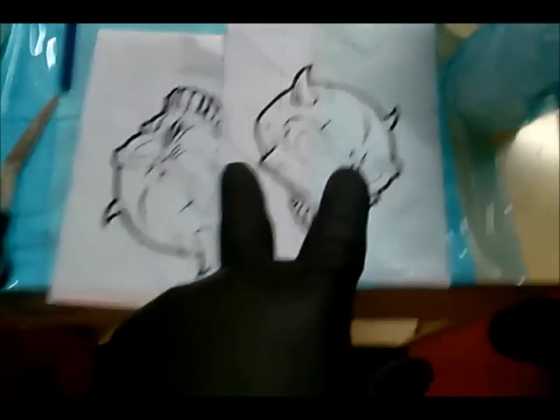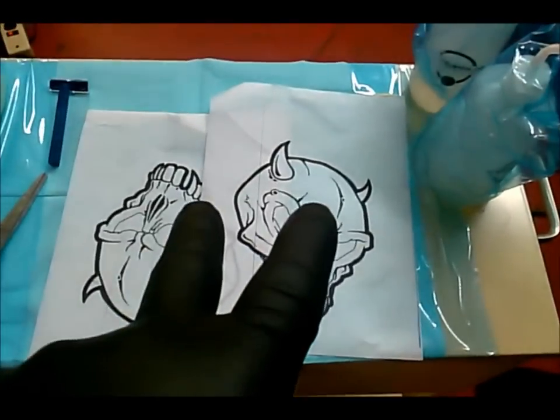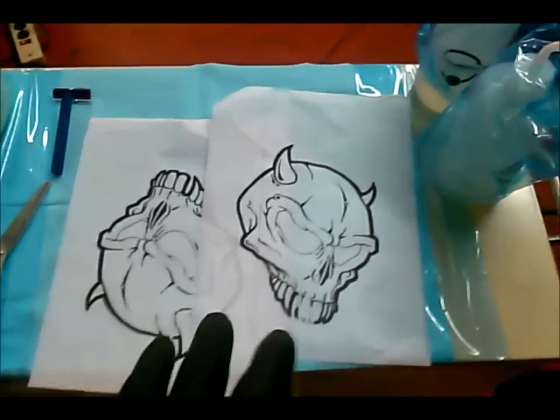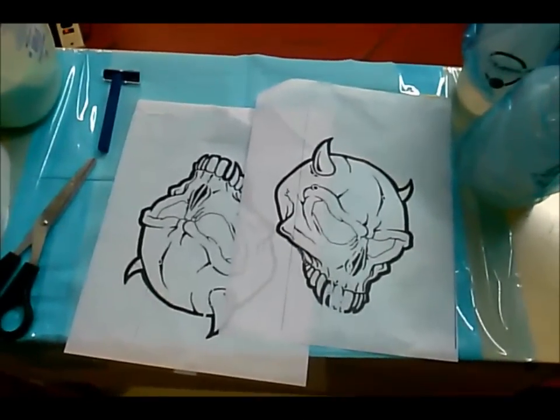How to apply a stencil. I've got two stencils of the same image because we're going to demonstrate how to apply them two different ways. These are large stencils and you want to be able to apply them so that they stay on the skin during the entire tattoo process.